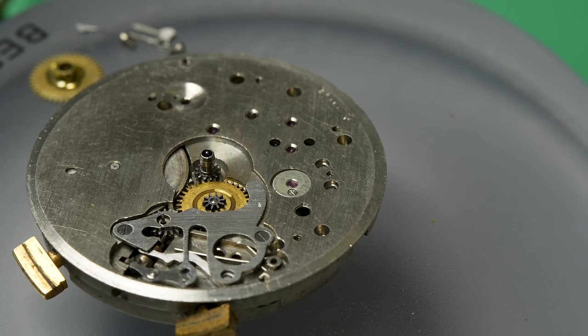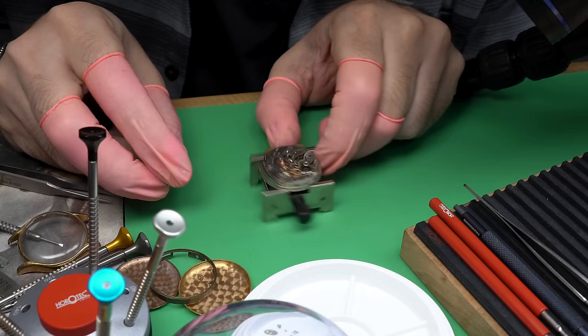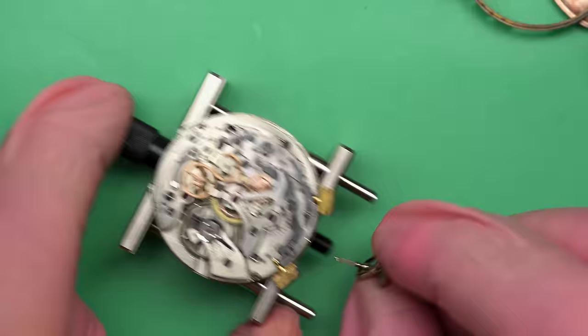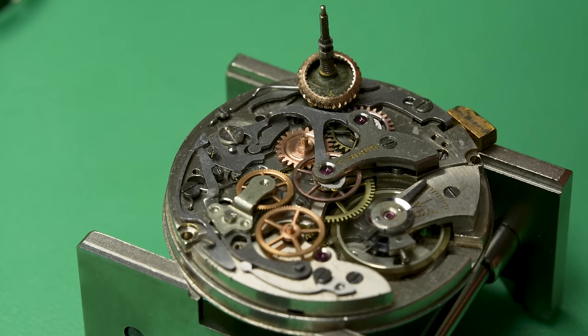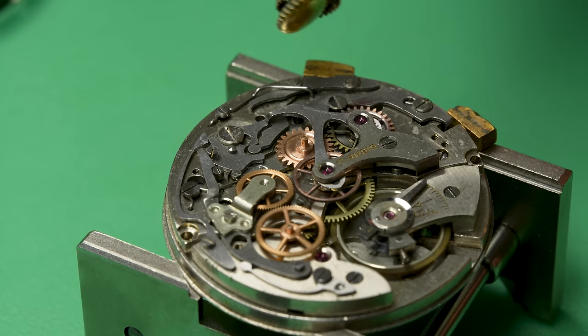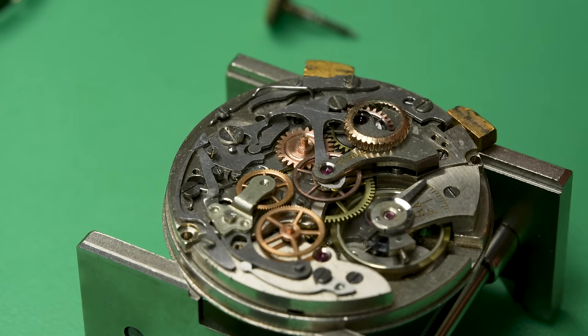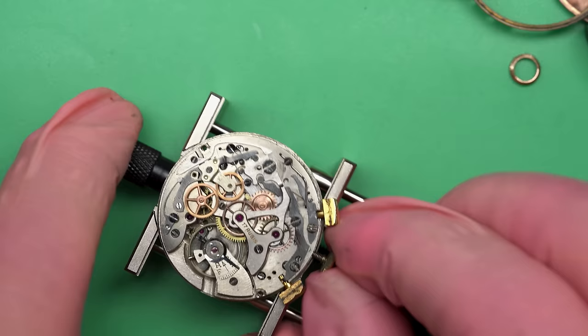This side looks exactly the same as a normal watch. There's a cannon pinion right there, and there's the keyless works. I can use my cannon pinion removal tool to remove the cannon pinion safely. When we flip the movement back over and put the winding crown and stem back in — the crown is pretty much dead. Whatever was left of the plating just fell off. It's also quite dirty, so we're going to need to address that. We'll probably just have to replace that crown.